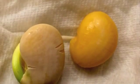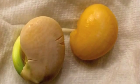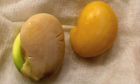We checked the beans to see if any sprouted, and one did.